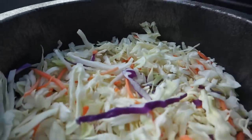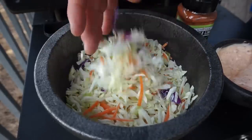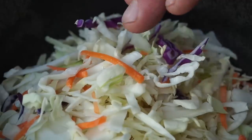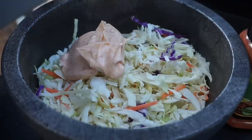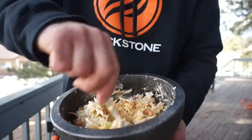I have some coleslaw mix in one of my Blackstone mocha jete bowls. I also bought this at Sam's but you can get it at any grocery store — shredded white cabbage, red cabbage, and carrots. Add some of our fish taco sauce and give that a good mix until you get a coleslaw consistency.